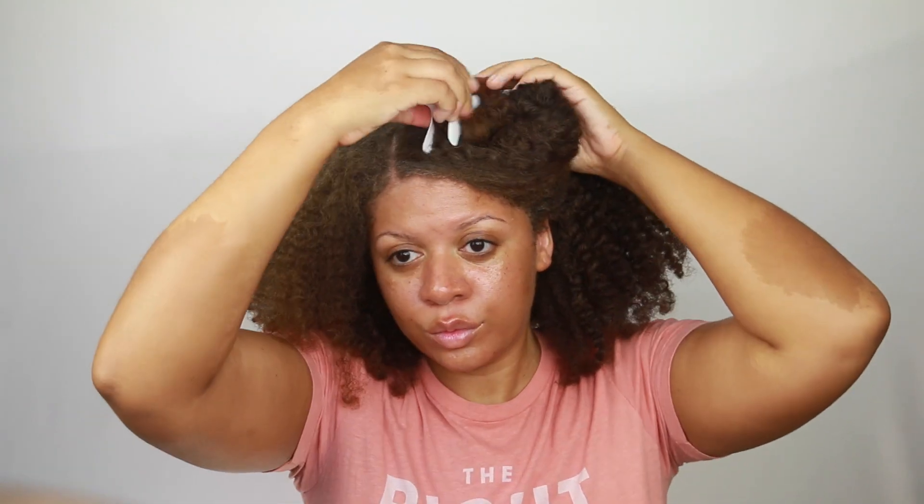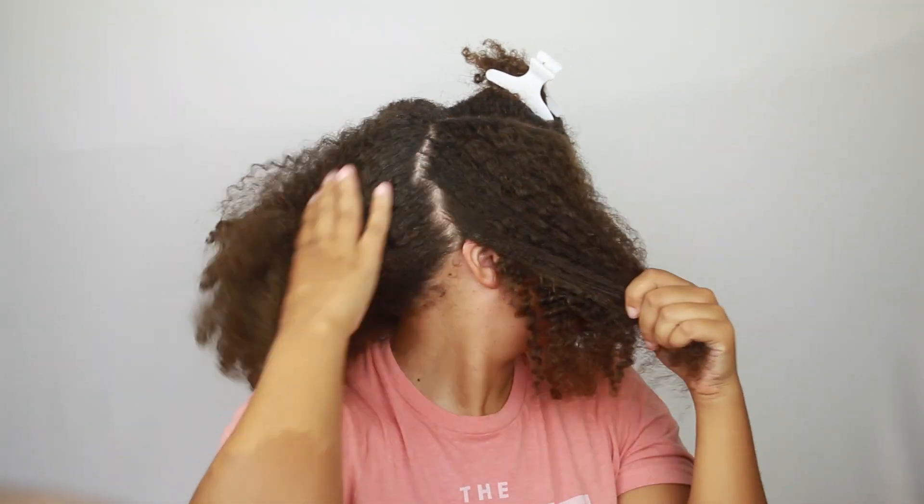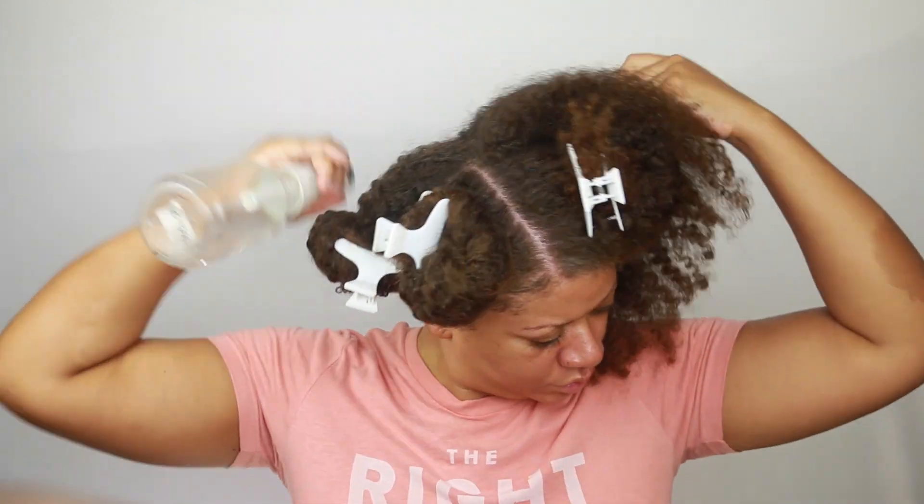Now I'm going to separate my hair into quadrants, which I always do no matter if I'm washing my hair or styling it. It really helps me stay focused so I can navigate through my hair a lot easier, and when I apply my products it's just really simple.